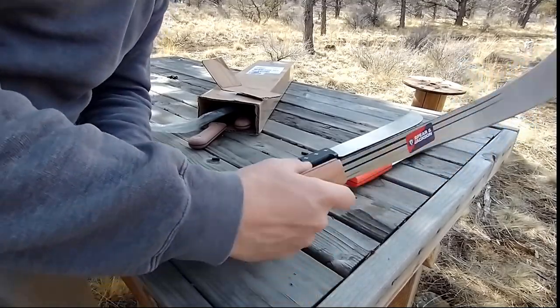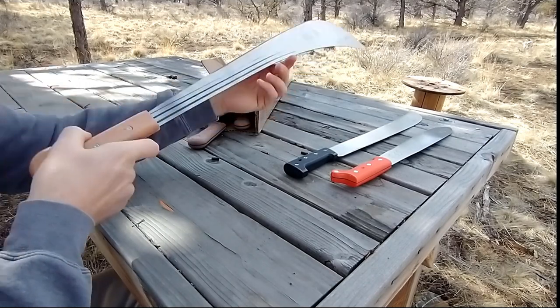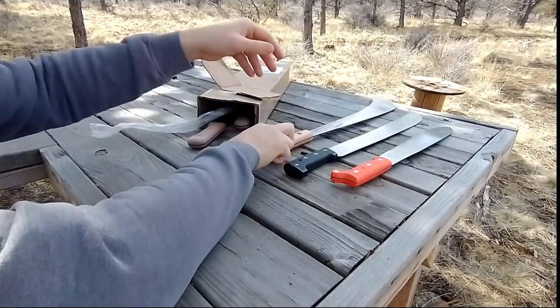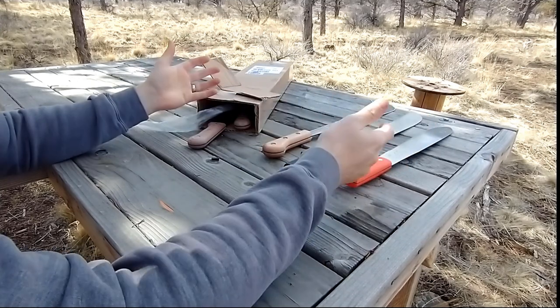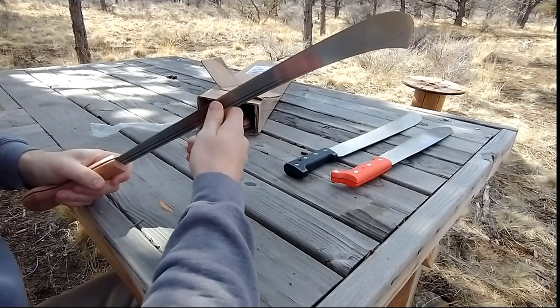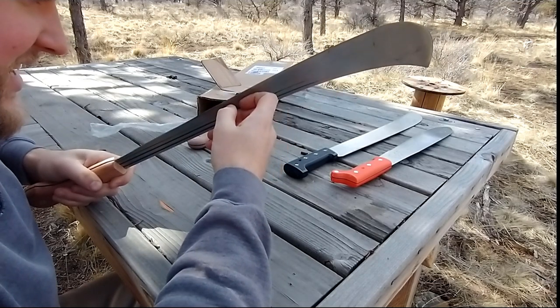That just wouldn't cut anything. These have got to be seconds — something that didn't pass quality control, that's my new guess. These are just rough. How could that pass quality control? I mean, it's not done yet. It is not done.